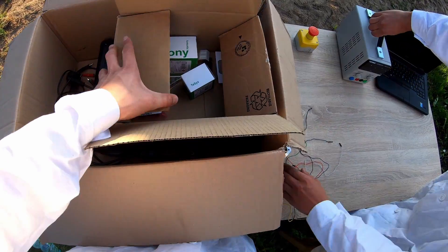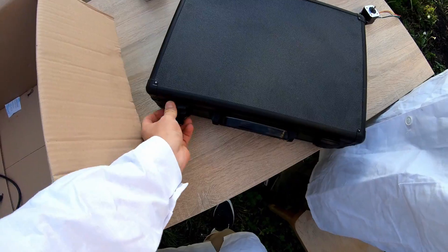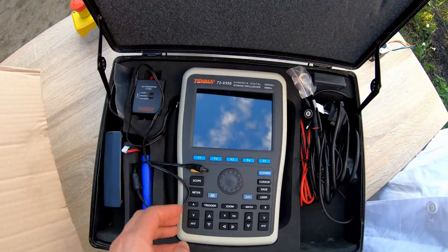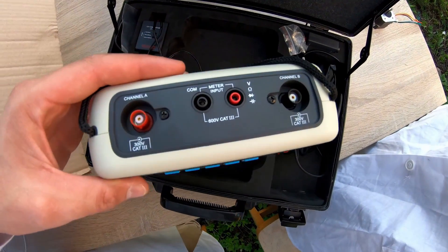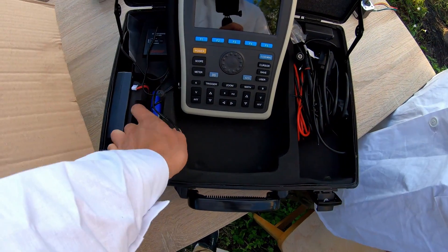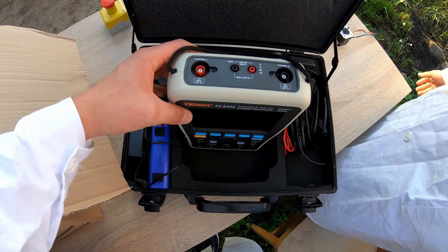The second thing that helps us work is the oscilloscope — a very useful device to see how our waveforms and currents look in the project. This one is manufactured by Tenma and can measure signals up to 60 MHz. The ranges given are sufficient for all kinds of measurements in our laboratory. It's a two-channel device that doesn't need an external power supply, which is crucial when working outdoors. It would be difficult to run an extension cord of a few kilometers through the forest.